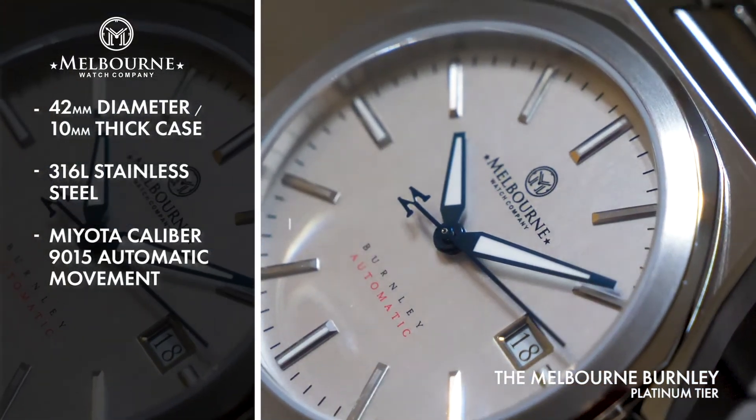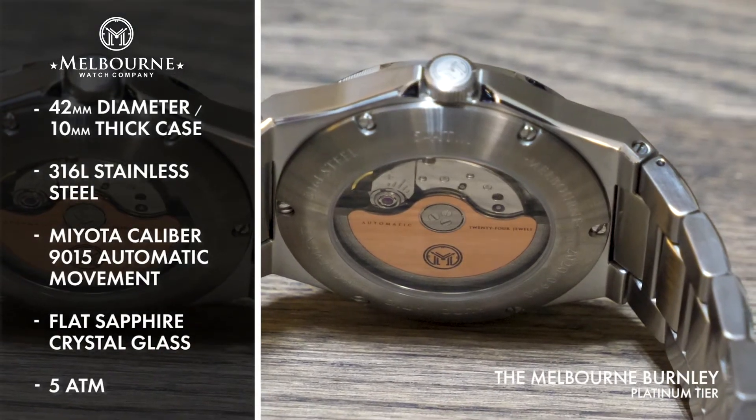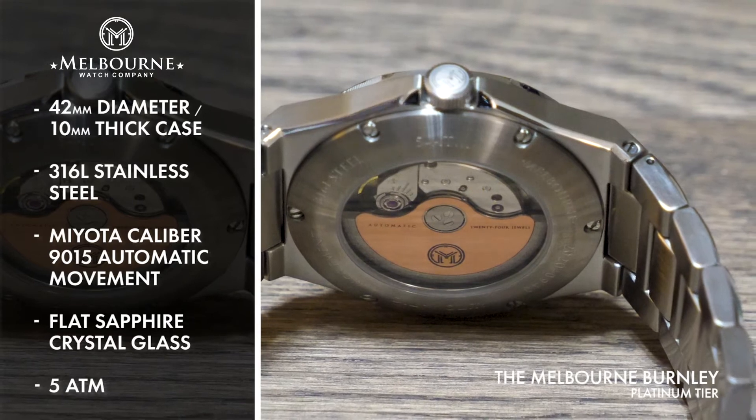This is all protected by a flat sapphire crystal front glass and features 5 ATM water resistance, making it a truly well-rounded timepiece.